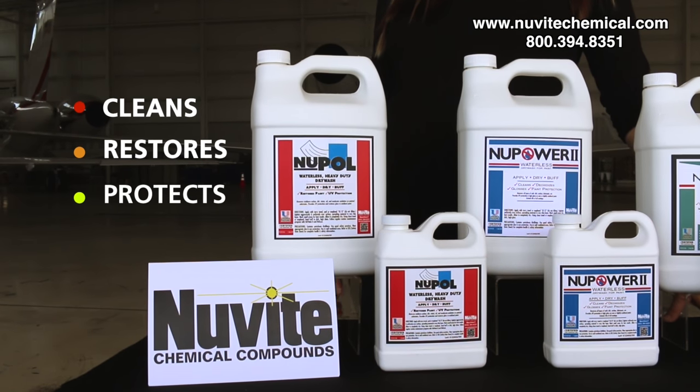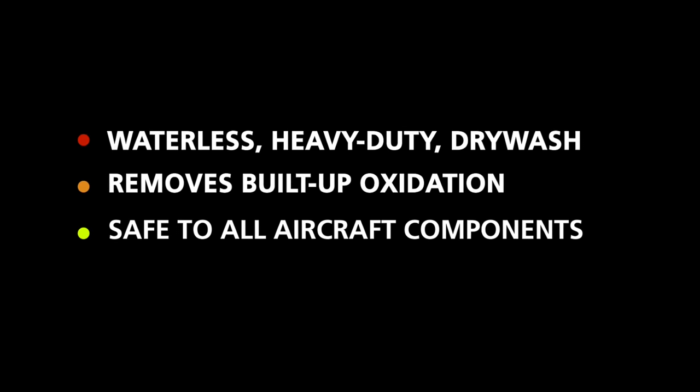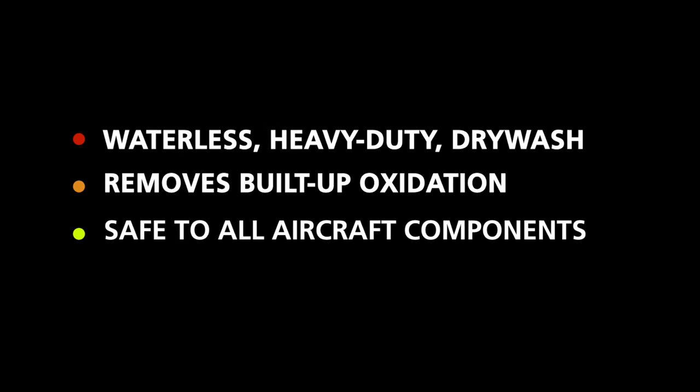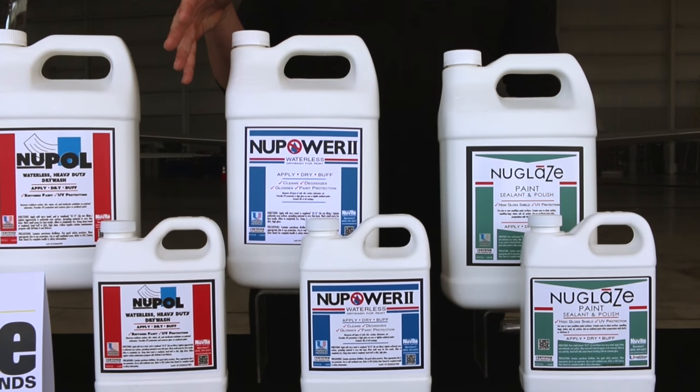New Paul is our dry wash, heavy duty cleaner, paint restorer, and UV protectant. New Power II is our dry wash cleaner polish with a UV protectant.